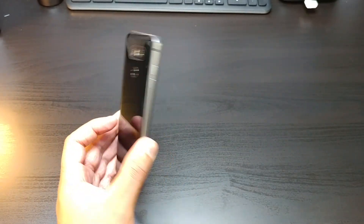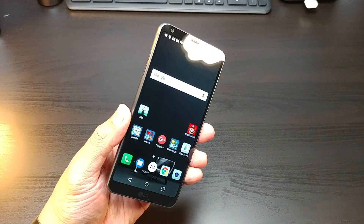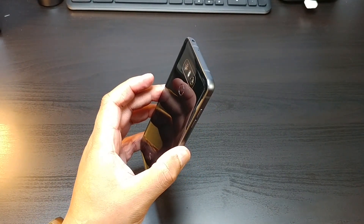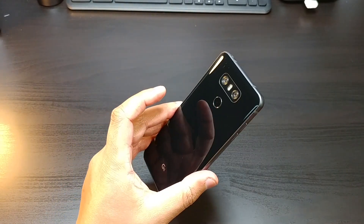This phone may not be as durable as the LG V10 or V20, but it does have some military standards going on. This phone can take a slam.